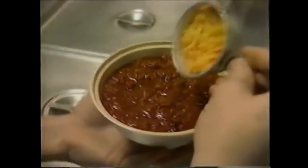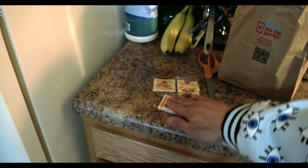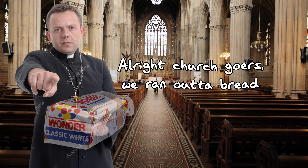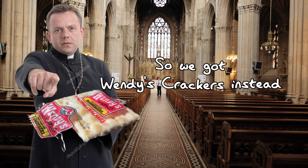Not only is the chili a delightful standalone meal, it can also be used as a pairing item for other foods on the Wendy's menu. You can dip nuggets or fries in the chili for an extra flavorful punch. You can throw the chili on a Wendy's baked potato to experience the greatest food combination since peanut butter and jelly. You can even put chili on your frosty if you want the employees to kick you out.